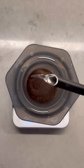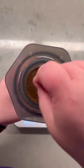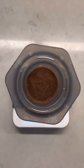For the first pour, I'm going to use 60 grams of water and then stir for 15 seconds. Then I'm going to let the coffee bloom for an additional 30 seconds.